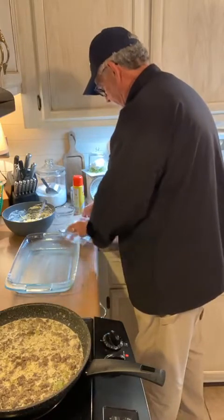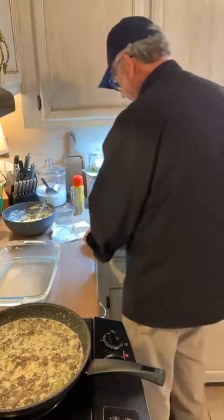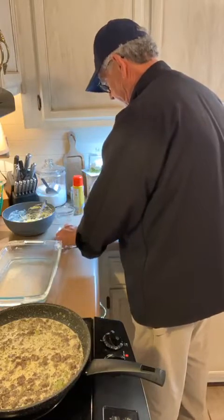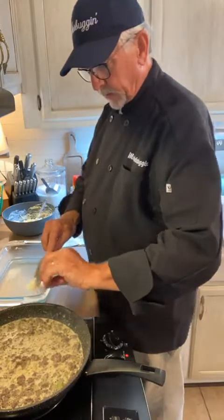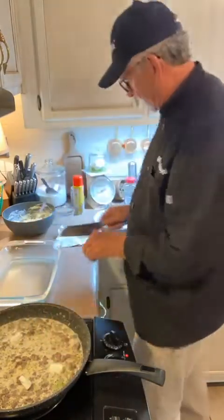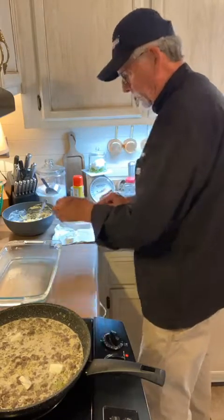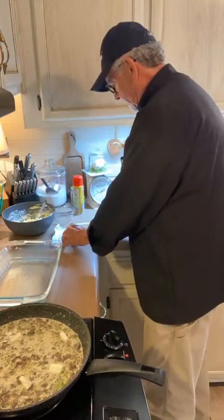While that's coming to a boil, we're going to take four ounces of cream cheese, cube that, and melt it right in there. I'm just going to spread it around so it will melt in. That's one and a half tablespoons of garlic powder.